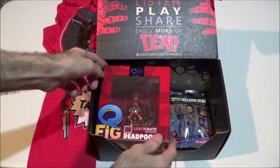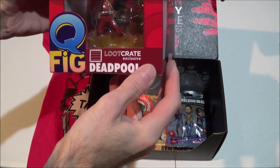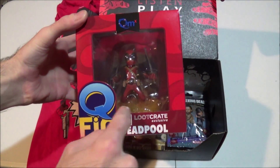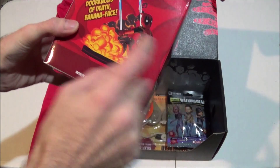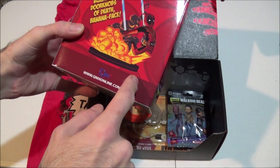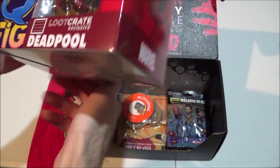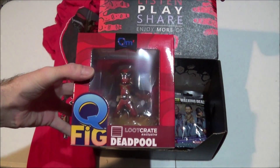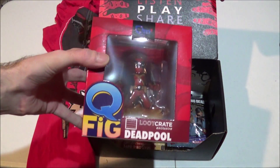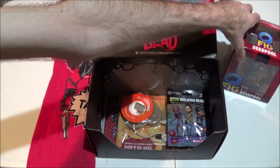We've got a Q-Fig Deadpool. That's cool — it looks like he is falling down here, landing on something crazy. He's eating in the blazing doorknobs. I get it — this is one of his maneuvers or something. Again, I'm not super familiar with Deadpool, so I don't know the inside jokes and whatnot. We'll go ahead and stick that right there.